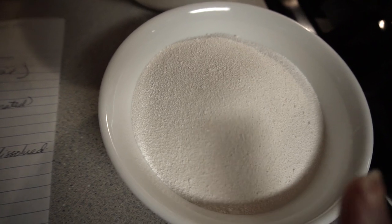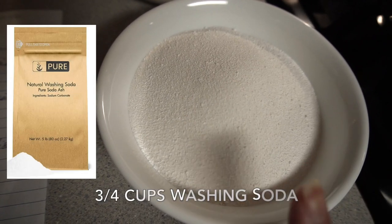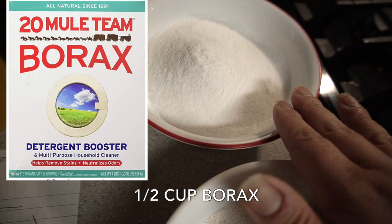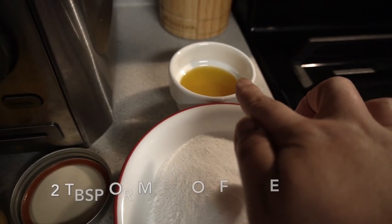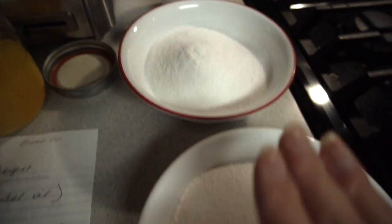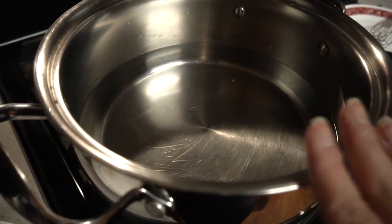Here is washing soda — not baking soda, washing soda — three-quarter cups, half a cup of borax, and two tablespoons of essence. Whatever essence you make, we're gonna add that. First, let's boil the water.